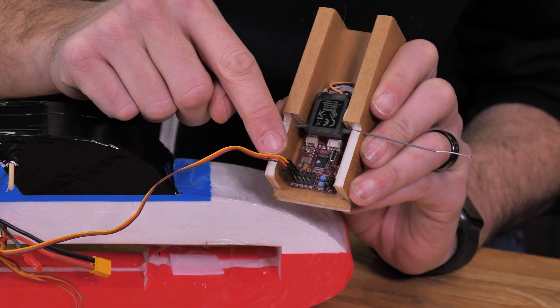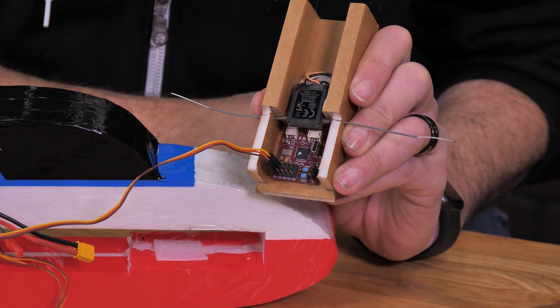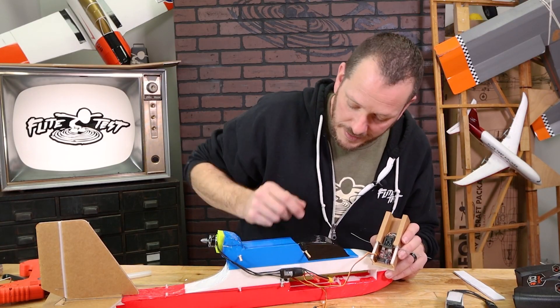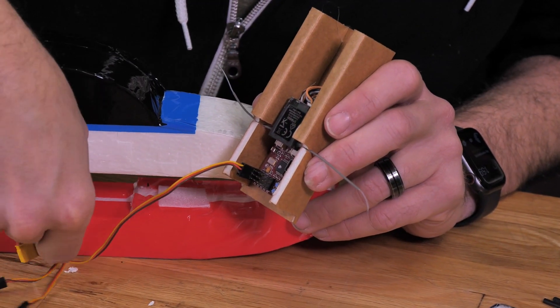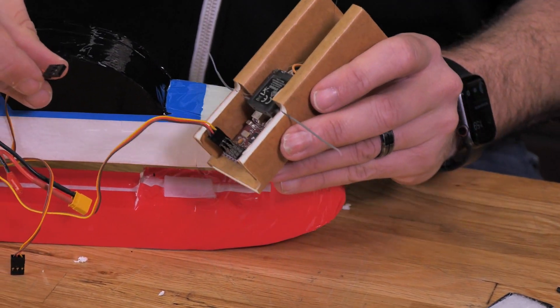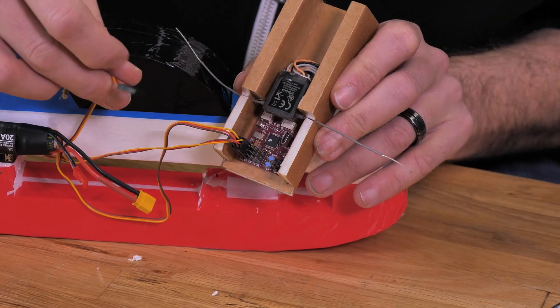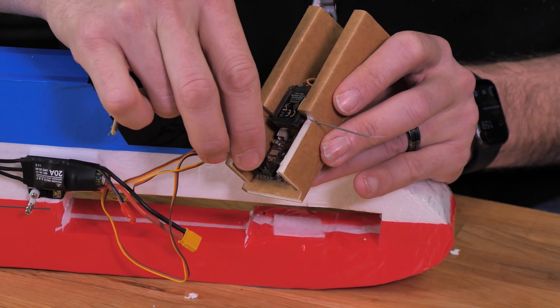A couple things to point out here: you're going to notice that our signal wire is lined up with the little pin that has a horseshoe next to it — this indicates signal. The next connection we're going to make matches up with our rudder. Don't worry if we get it backwards; all we simply need to do is reverse it, and we're going to plug that into servo port number two. Finally, we're going to take our elevator and plug that into servo port number four.